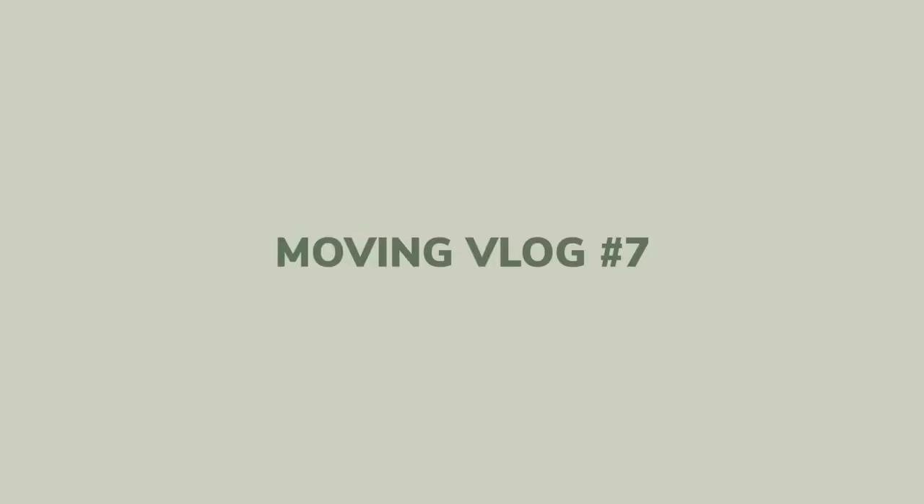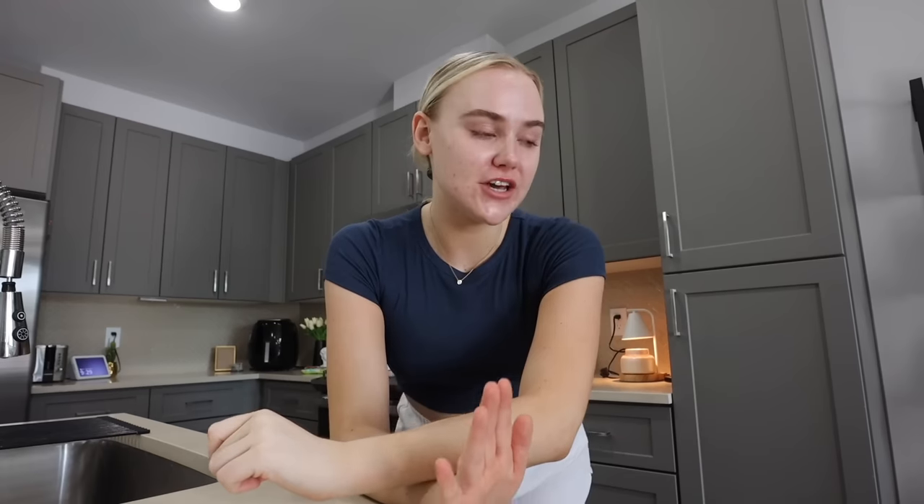Hey guys, it's Keegan. Welcome back to my channel. Today's video I had a couple of last minute things that I wanted to do to fully move into my apartment and make this place a home — whether it's organizing, decorating, all of the above. I thought I'd take you guys with me as I did it.